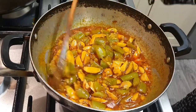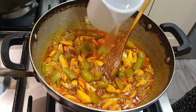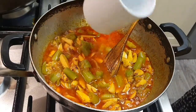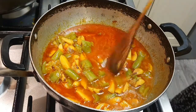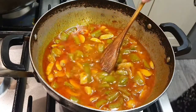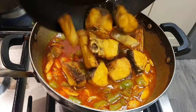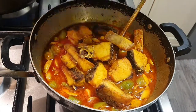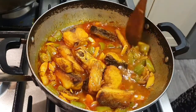Now I need to put the oil in the pan. I will put the oil in the pan — this is my favorite part of the cooking process.